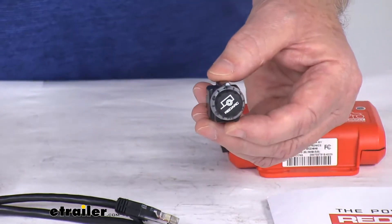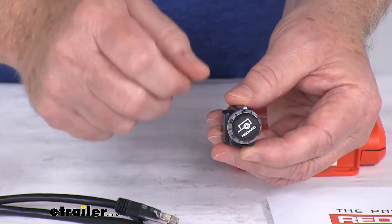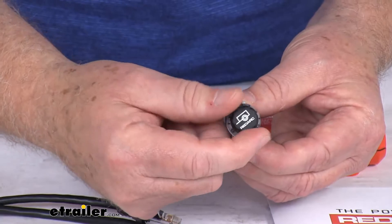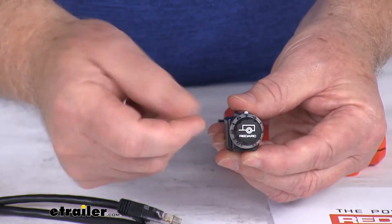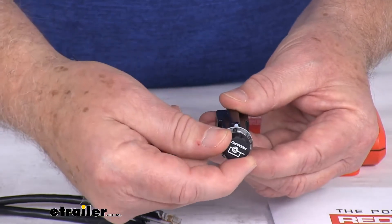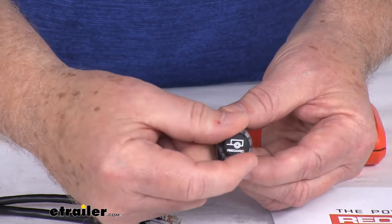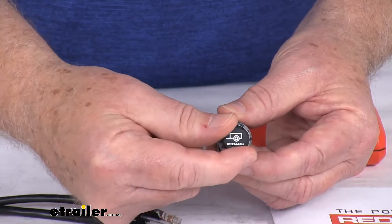It offers simple diagnostics with a nice bright colored LED that goes around where the numbers are. Right now you can see it's set on 5. If you have a lighter trailer, you can go down to a lower rating. When you hit 0, that means no braking. If you go all the way up, for a heavier trailer, you might want to increase it. 5 would be right in the middle.